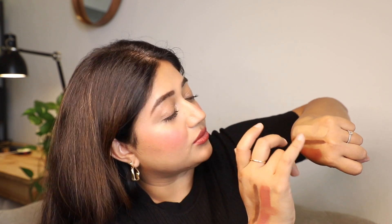Now let's try the hand where I have the setting spray on. With the lipstick, I think there's a tiny bit of smudging but a lot lesser than without it. With the eyeshadow crayon there's absolutely no smudging, and with the foundation also there's very little smudging. So between the two hands, there's definitely much improvement when I use the setting spray versus when I don't.